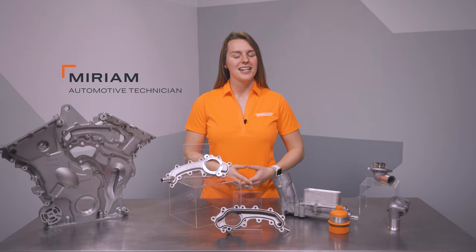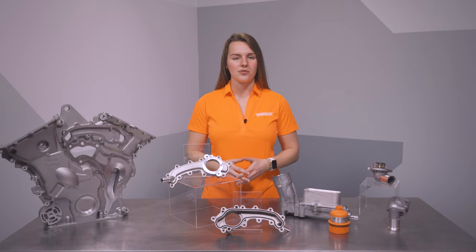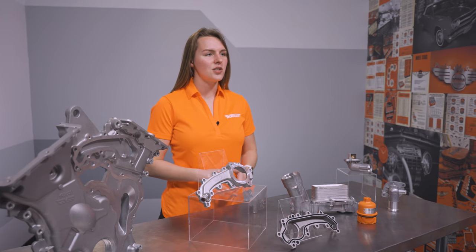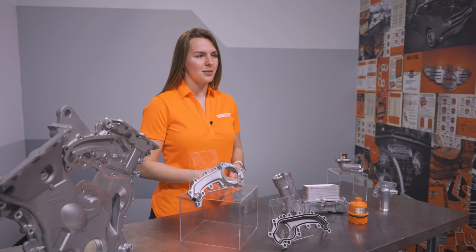Hey, I'm Miriam from Dorman Products, and I want to talk to you today about how you can make a Pentastar motor bulletproof. Chrysler's 3.2 and 3.6 liter V6 engine, both with and without cam phasing, is a popular engine known as the Pentastar.